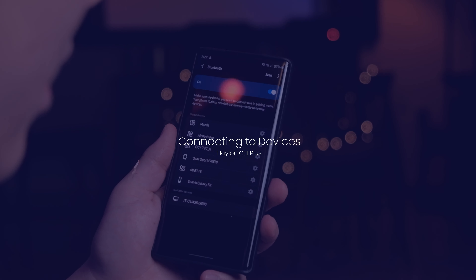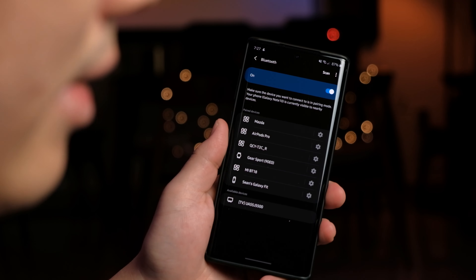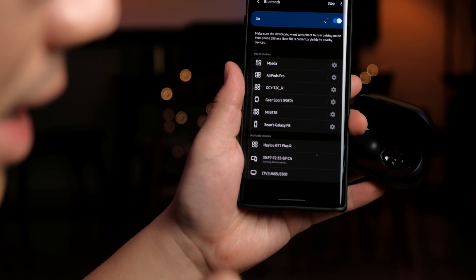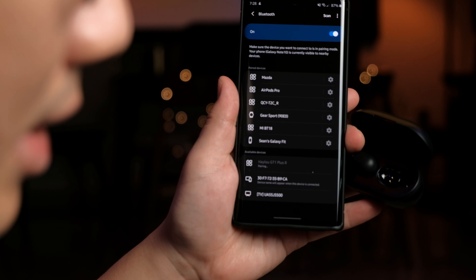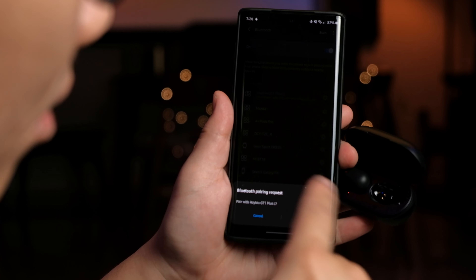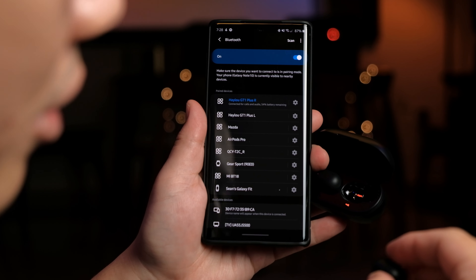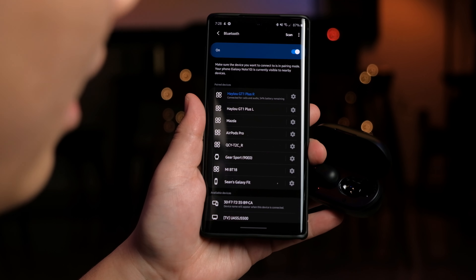Connecting the Halo GT1 Plus to your phone is quite simple. Go into your Bluetooth settings and tap scan — you can pull out either earbud, let's say the right one, and it should be detected. Click on it, confirm with OK, and the earbud is paired. It will then automatically ask you to pair the left side as well, because the GT1 Plus uses a True Wireless Stereo Plus connection, meaning both earbuds connect directly to your phone rather than relaying audio from one to the other.